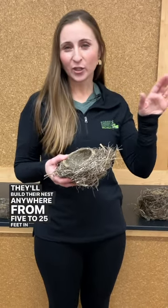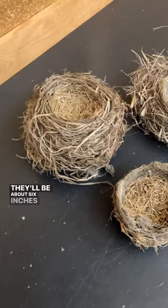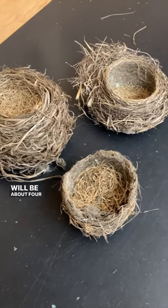They'll build their nests anywhere from 5 to 25 feet in the air. The nest will be about 6 inches wide, and the bowl inside will be about 4 inches.